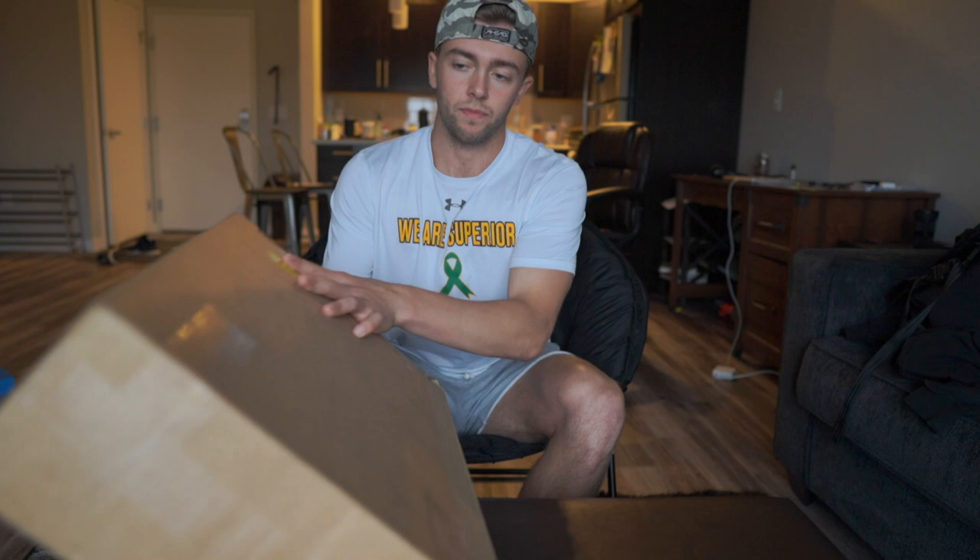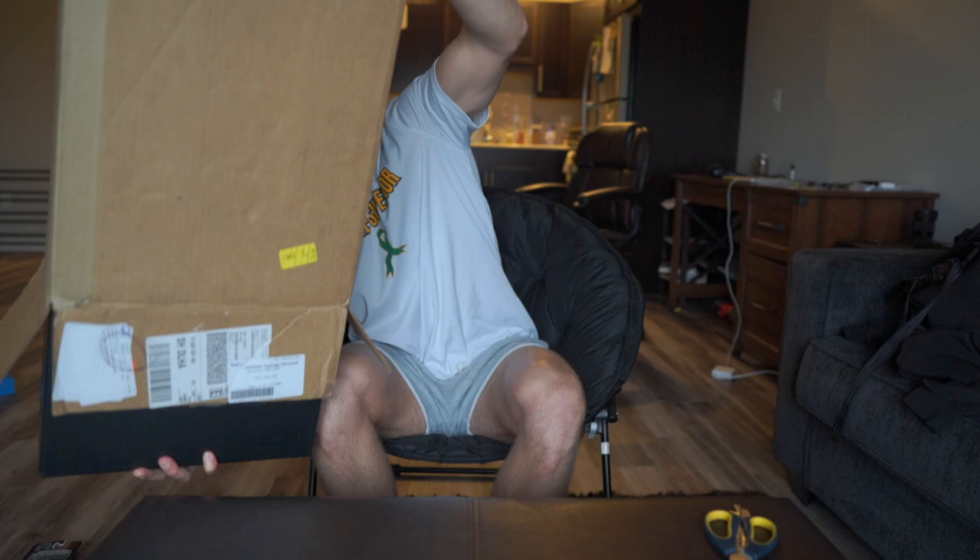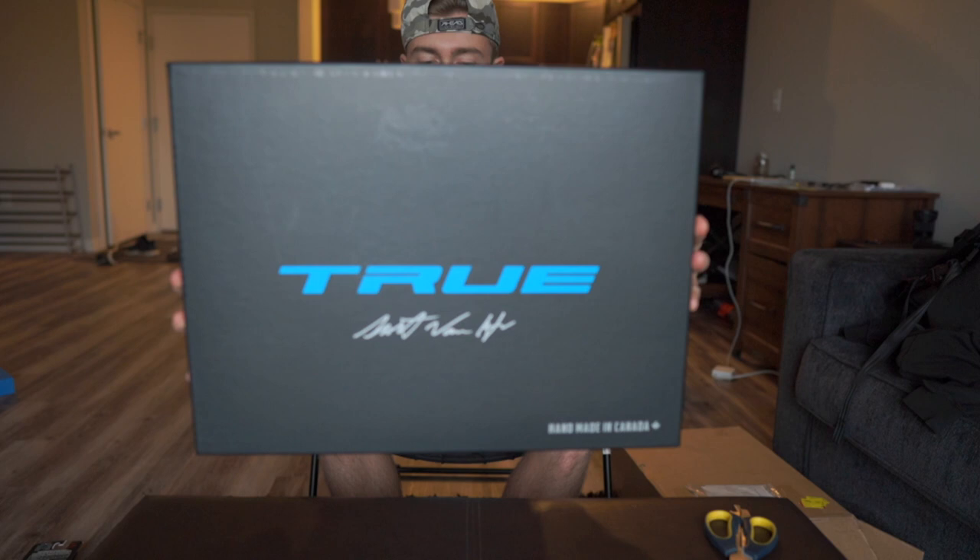I'm gonna give you five seconds to guess what is in this box. Alright, answers locked in — I'm gonna open this up, here we go. Boom — new skates! Comment below if you guessed it right.